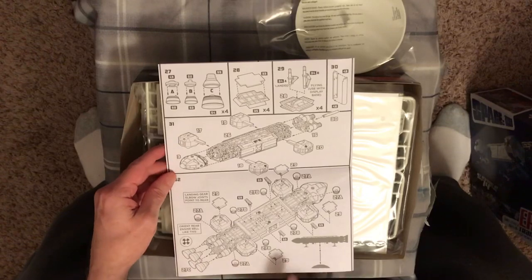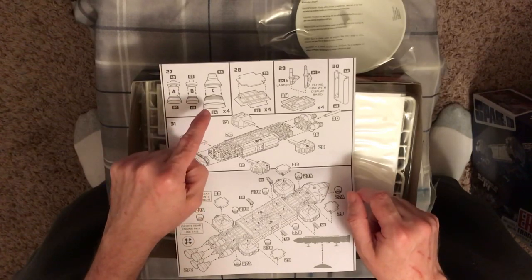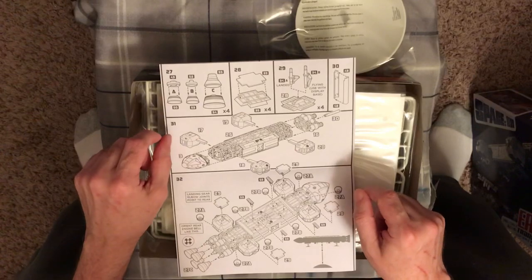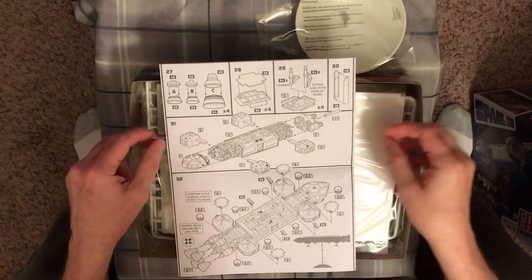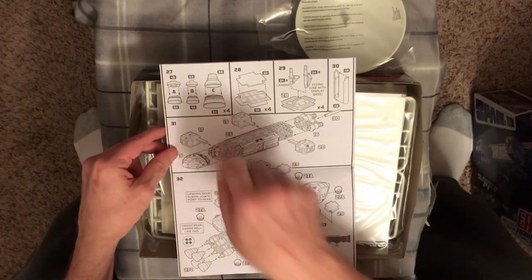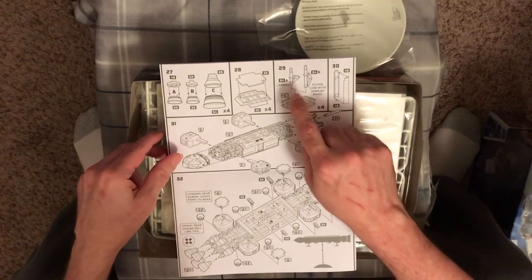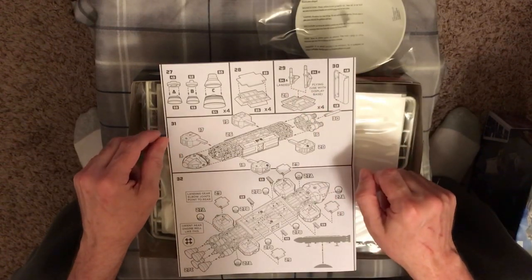Another thing I really like is that the nozzles come in two pieces but they're solid, so you don't have a seam down the side of the nozzle — you have a top and a bottom. The same goes for the smaller ones. That's really going to help, because without a seam it will look more natural. You also have two different options for the landing gear rods — one extended and one compressed — so you can display it in flight mode or landed.